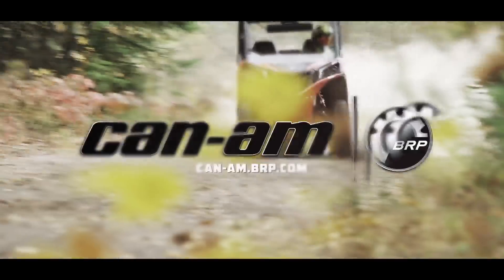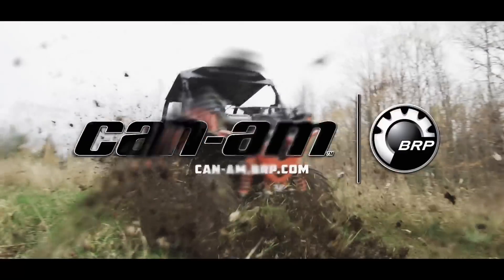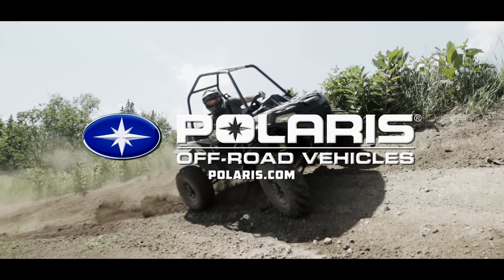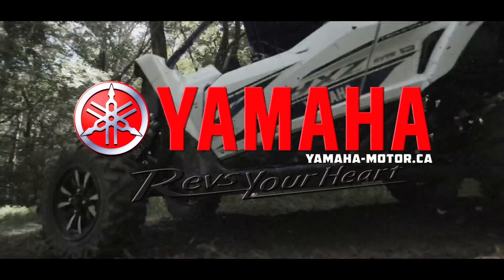Dirt Trax is sponsored by Can-Am. We're built for this. Polaris, the world leader in off-road innovation, and by Yamaha Conker Outdoors.